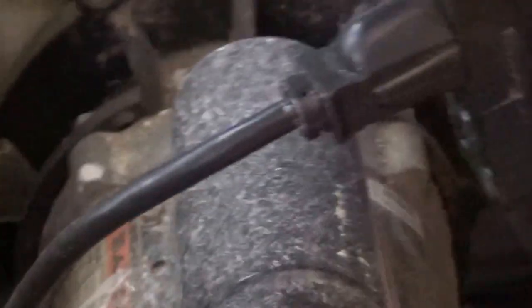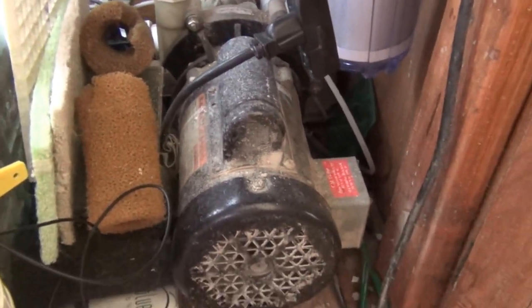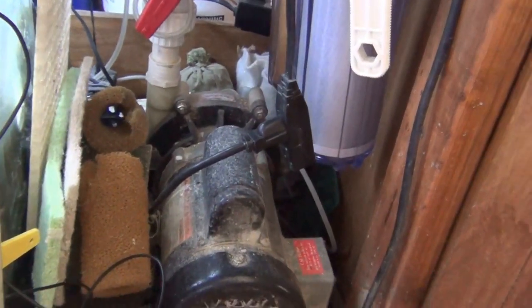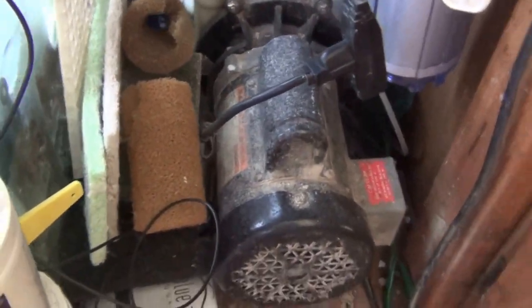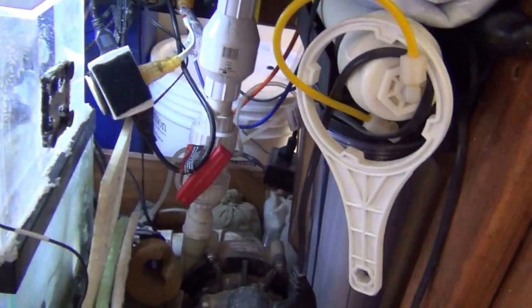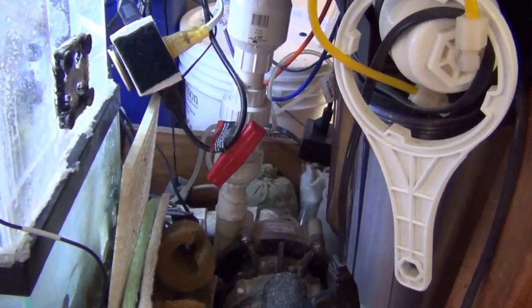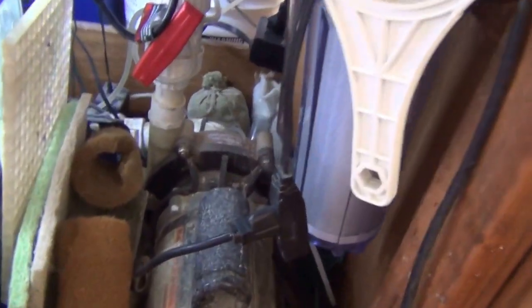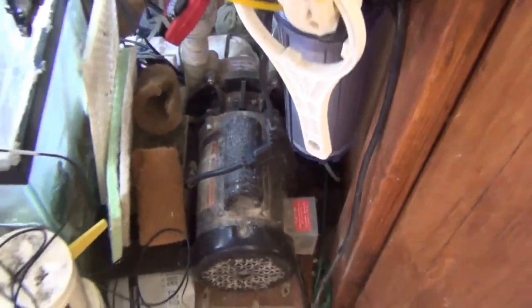Here's my main pump — it's got a little dust on it to clean up, but it's a Reflow, rated for 1,750 gallons per hour. I've got it restricted a little bit because it actually pumps a little too much. It's a good pump; I've had it for about eight years.